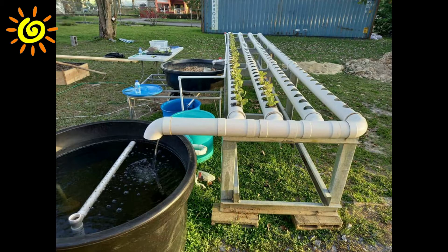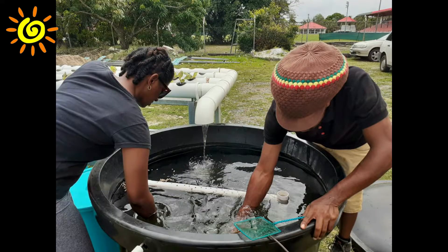Now that we have covered the tour of a typical aquaponics system and discussed the functions of its main components, we will check in with Janice and Haile to cover more of the operational aspects of such a system. The first operational area to be covered would be fish maintenance.